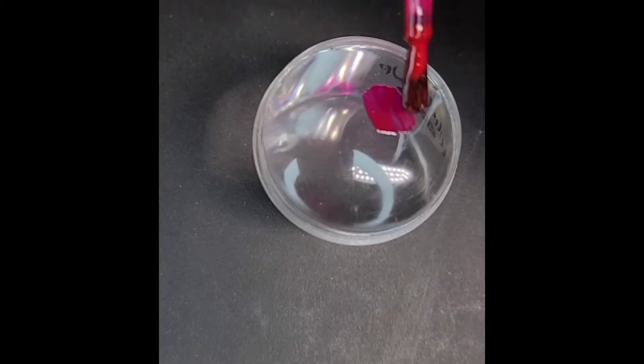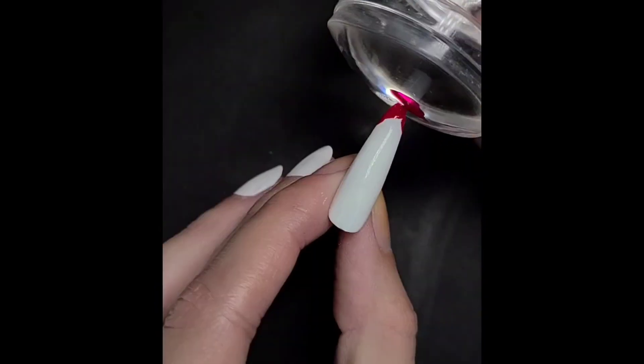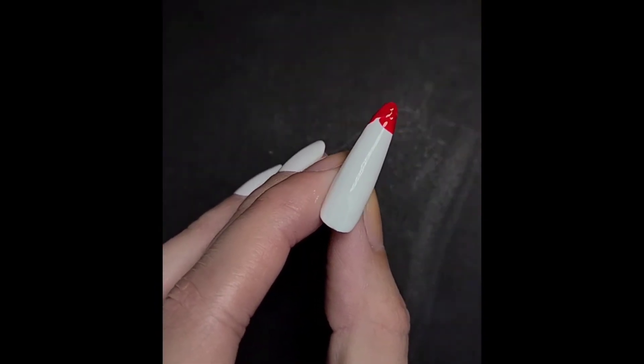Next, you use your nail stamper and apply some polish. I used Cherry On Top from Revlon HD Snap. And you just go around the tip of the nail.